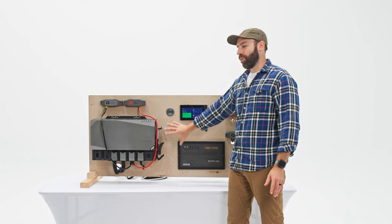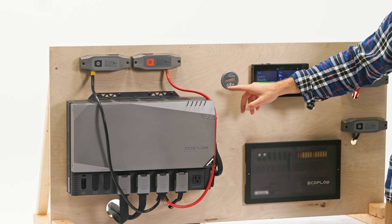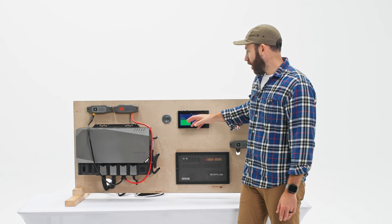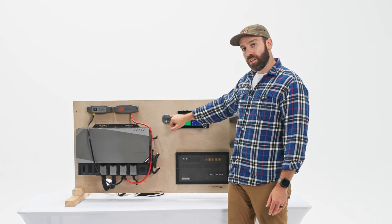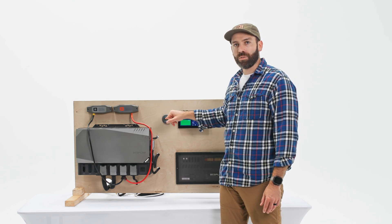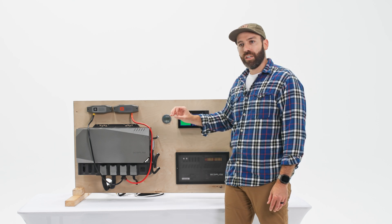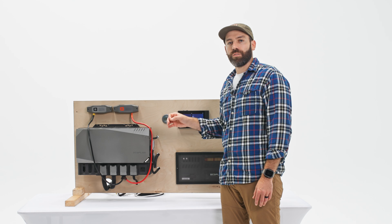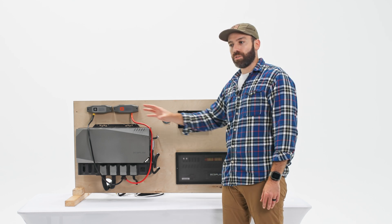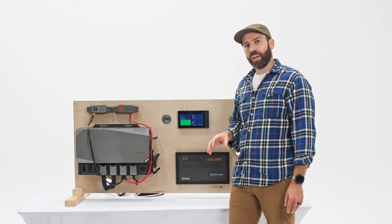On this board there's also a non-EcoFlow product: the Victron Energy BMV-712, essentially a battery monitor — a current shunt you mount in line. In my setup this was triggering a normally open or normally closed relay via a signal wire, configured to send a signal once it reached a certain state of charge to a Mid-City auto start-stop, to automatically remote-start the vehicle and charge using a secondary alternator.